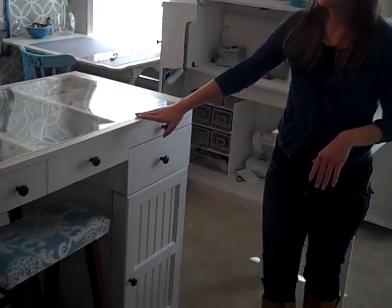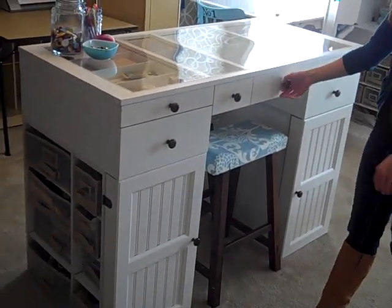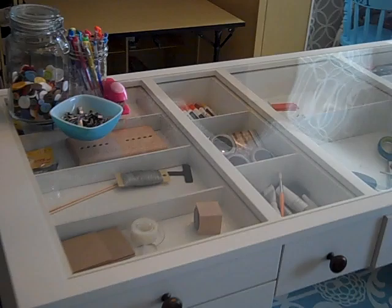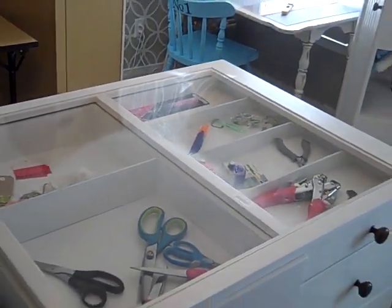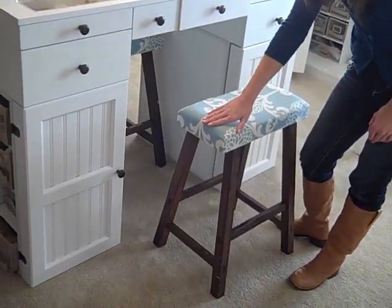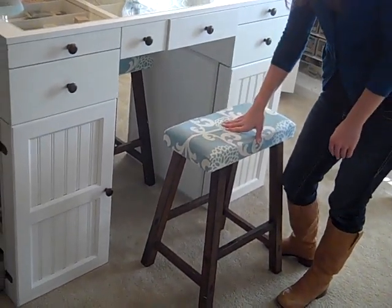Right here I have the EasyView craft desk. I got the extra drawer so it's a little bit higher. This desk is really nice because you can see through the top — see what's in the desk so that you can see it before you grab it. Very handy. And then I have my upholstered bar stools. I just put some foam on the top and then stapled on some fabric. I have a tutorial for this on my blog.